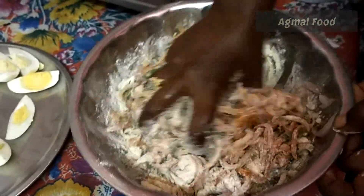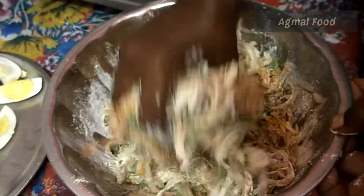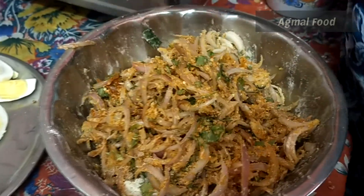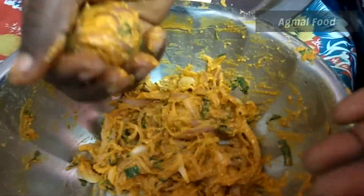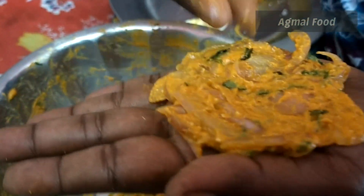Mix it well in the ground. We will mix it well — it will be warm. It will be warm in my hand. Let's put it in a bowl.